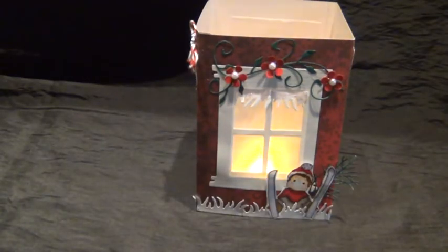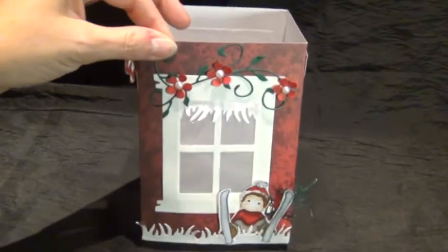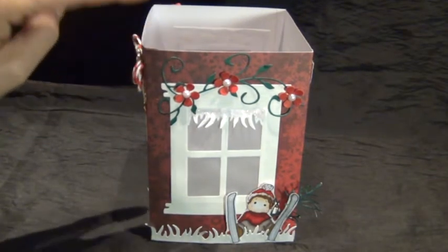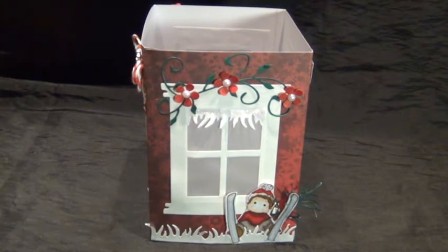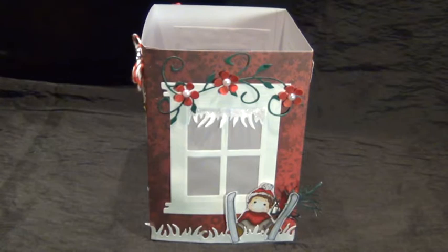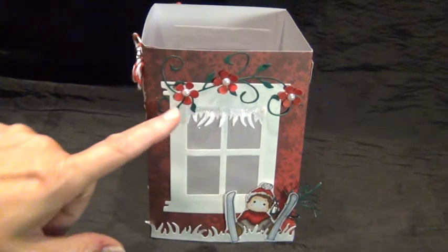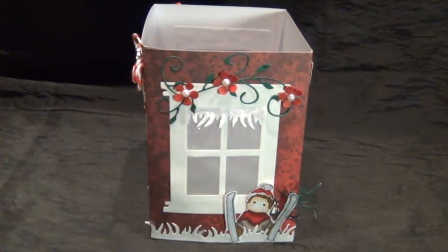After putting on the windows on the outside, I also glued a piece of vellum on the inside to make it a real window and give it an icy look so you cannot see right through. Here I used the nature flourish die and put some really small flowers on top with bling. I also used the grass border die all around, and since it is a snowy scene I cut it from white cardstock. I also used the grass die on the window to make icicles.